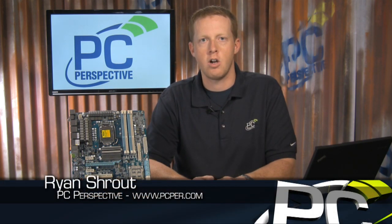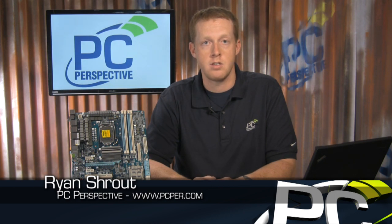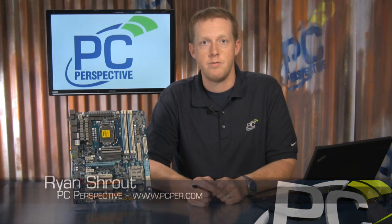Thanks again for joining us for this short preview of the Gigabyte P55 motherboard. I'm looking forward to showing you benchmarks and overclocking results later this summer. I'm Ryan Shrout with PC Perspective.